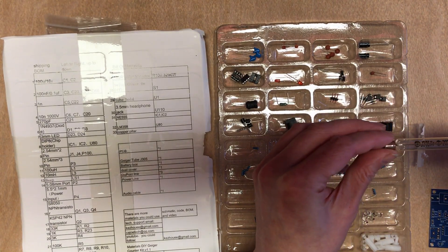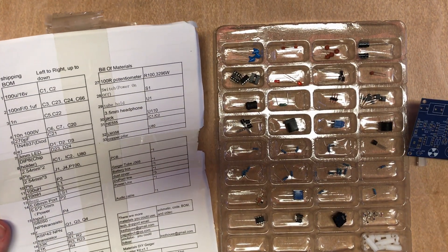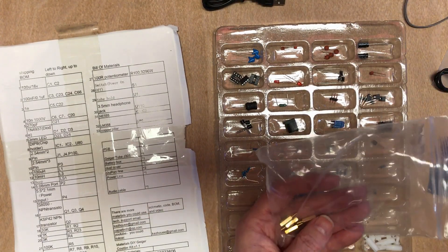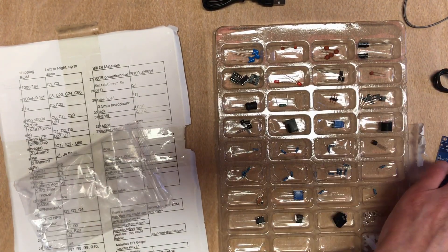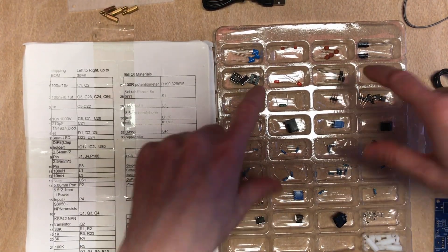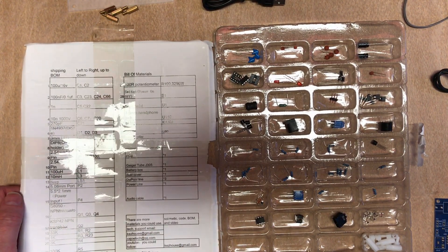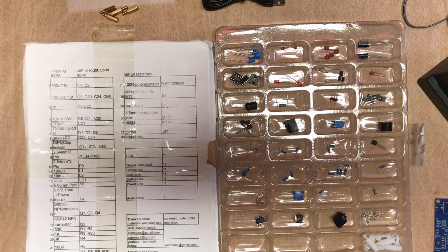Here's the actual Geiger-Müller tube itself. Also included: audio cable, USB power lead, batteries, and some PCB spacers. The components in the guide don't actually line up with the board at all — that may be more of a distraction. A lot of these we're going to be able to identify just by component counting. Fire up the soldering iron and see what we can do.